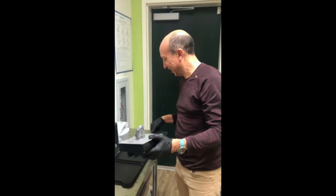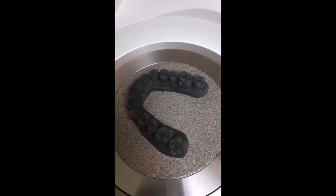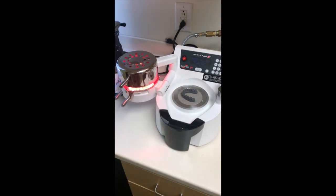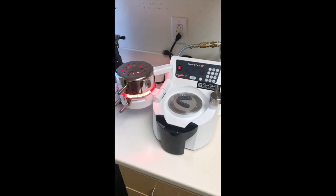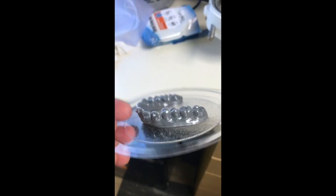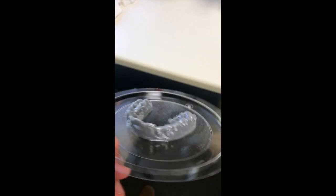We're going to make her aligner soon. We've got our model now — pretty model — and we're going ahead and make our first aligner. Turn it over, and here is the model after we've got our aligner material around it. Now I'm going to separate it. You can see our attachments around it.